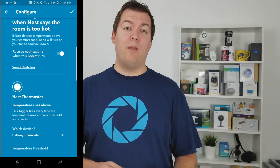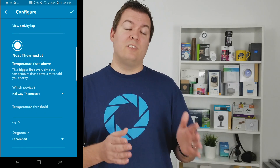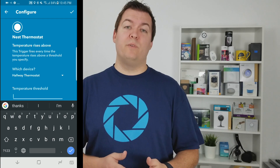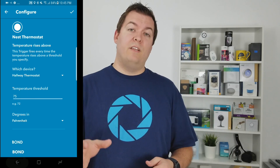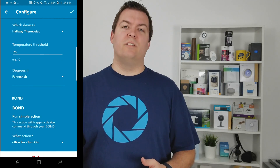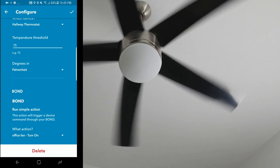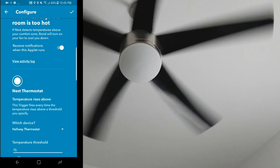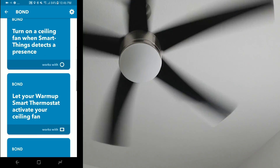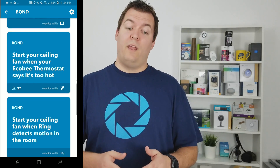One thing already compatible with Bond is IFTTT. If you have a smart thermostat like Nest or Ecobee, you can have it automatically turn on your fans using Bond when it reaches a certain temperature. That way you save money because it's cheaper to run fans than the AC unit. You can also trigger Bond to turn on the fans if it reaches a certain temperature outside.